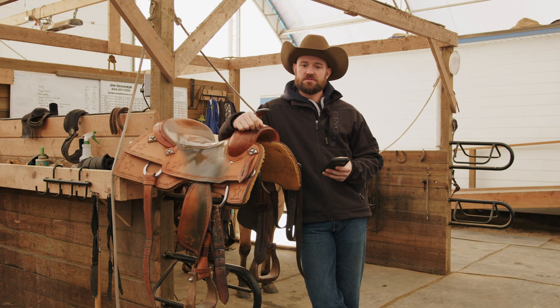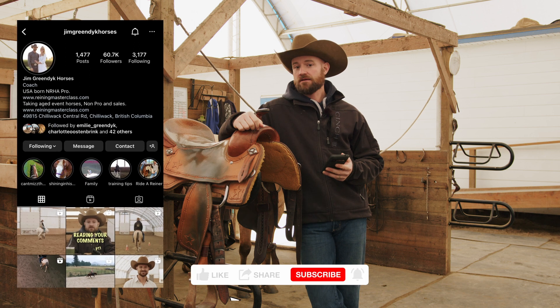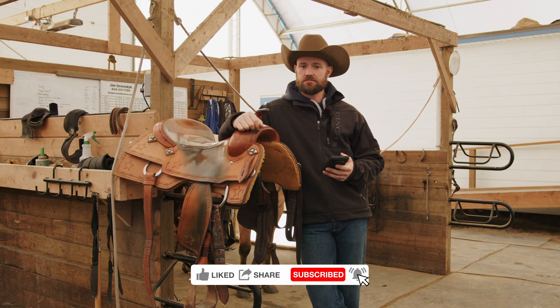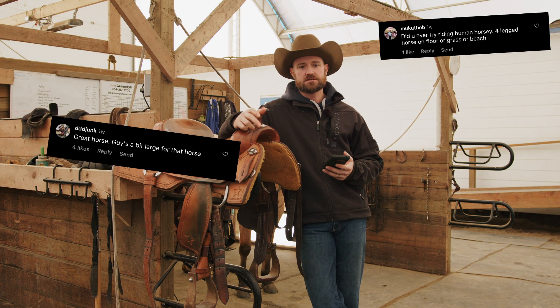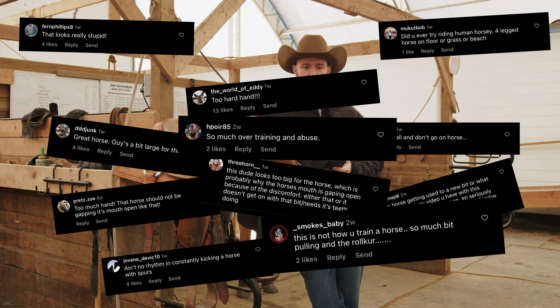Hey guys, this is going to be a lot of fun. I'm going to read some Instagram comments. I love that you guys comment. I think it's really, really cool, and I love the differing opinions. I would say that I'm not at all offended by someone who doesn't agree with what I say or the way that I do things, but we're going to go through a couple.